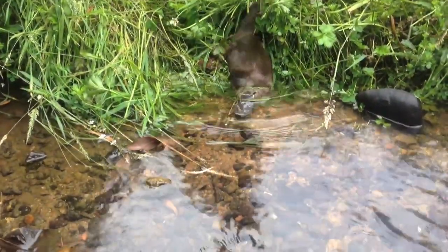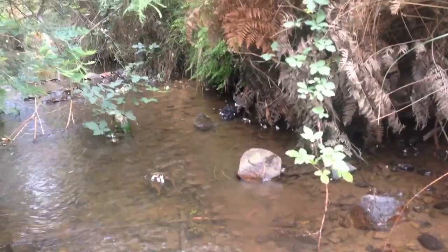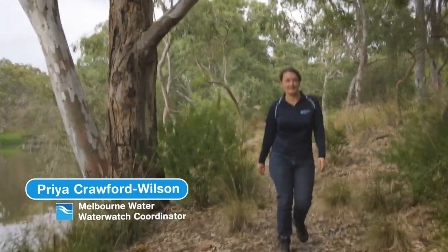Platypus are amazing creatures that are unique to Australia. What many Melbourne residents don't know is that platypus live in many of our local waterways. At Melbourne Water, we and the community have a responsibility to look after these animals.